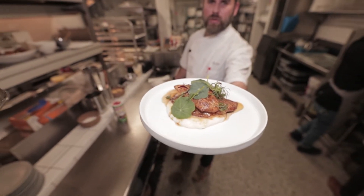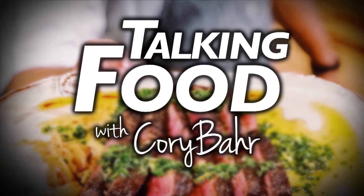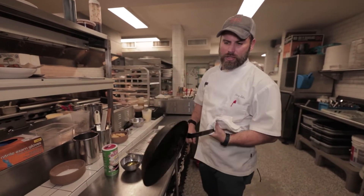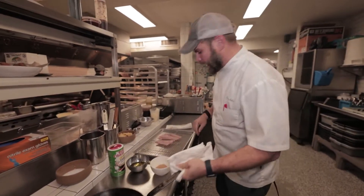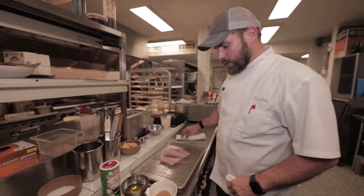I'm Chef Cory Barr and today we're talking blackened fish. The two most important things when you're blackening a piece of fish is a great steel skillet. This is a French iron skillet — it's carbon steel. It gets super hot, and great fish and great seasoning. But it's really quite simple.